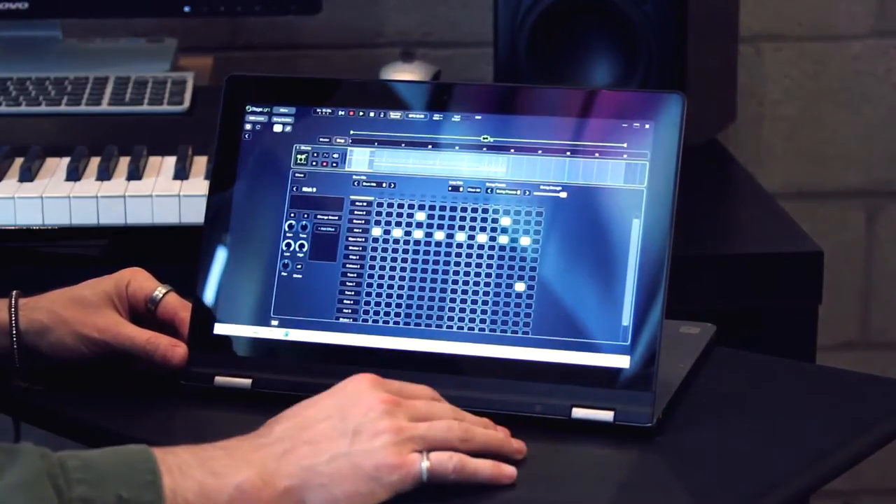Open Labs created this new program called Stage Light — it's music bank software preloaded on a lot of Lenovo computers. It's kind of the perfect intro software for making music, great for kids and people who just want to start basic, learn how to build songs, and then move on to more complicated things. It has a cool drum machine that's easy to use and is designed to work with a touchscreen, so it's perfect with the Yoga.